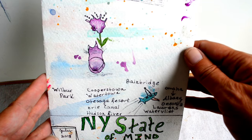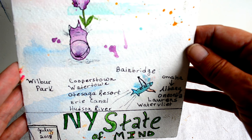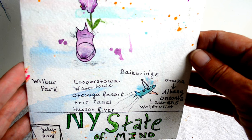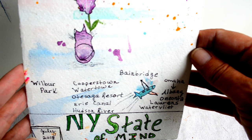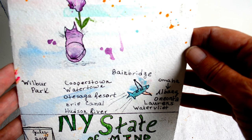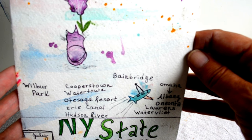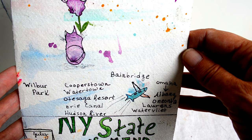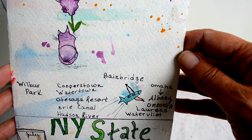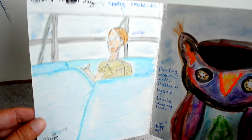I started off with a simple cover page — 'New York State of Mind' — and listed the places where we were going to be, including Albany, Bainbridge, Cooperstown, Lawrence, the Erie Canal, the Hudson River, Otisaga Resort, Water Valley, Watertown, and Wilbur Park.